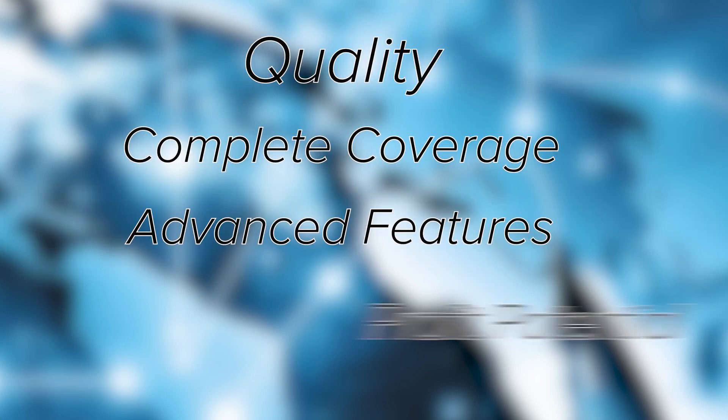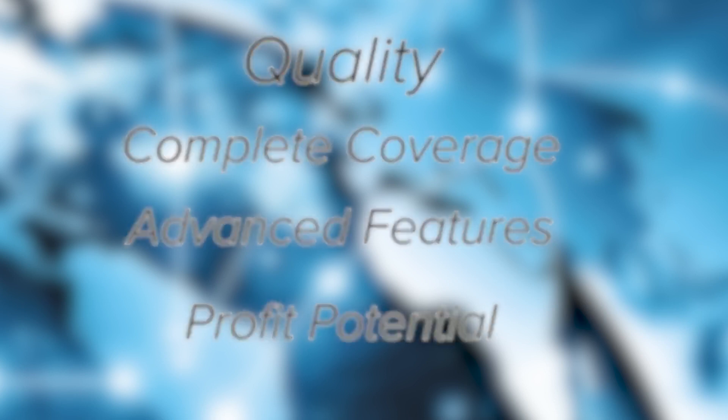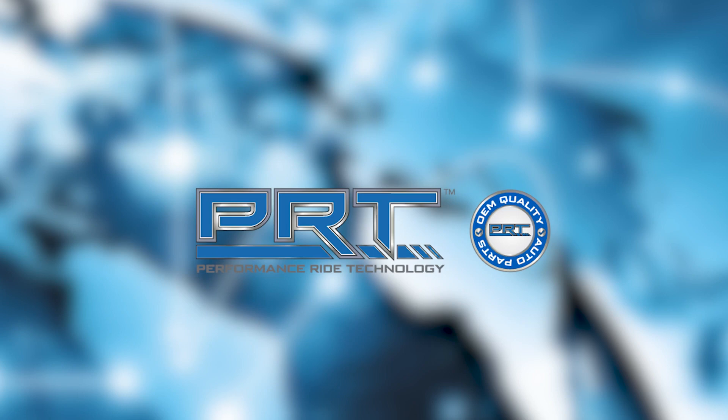Quality, complete coverage, advanced features and built-in profit potential for customers are synonymous with PRT. Performance Ride Technology is in our DNA.